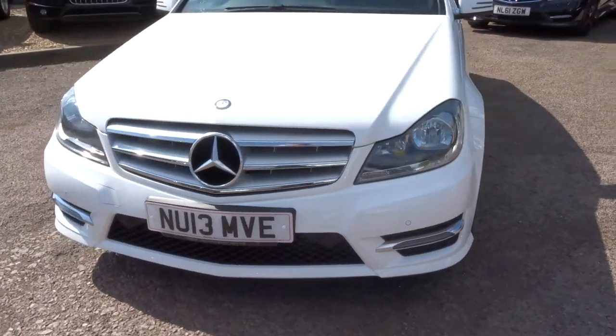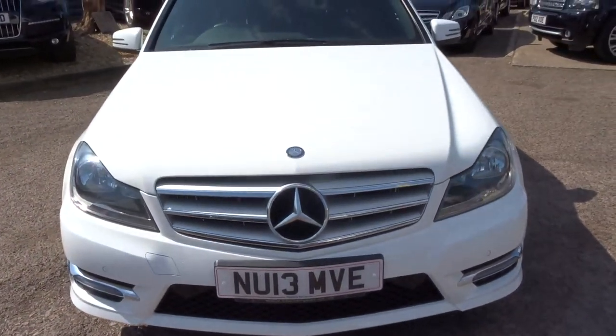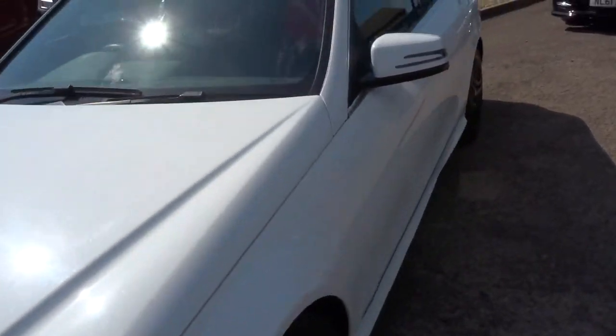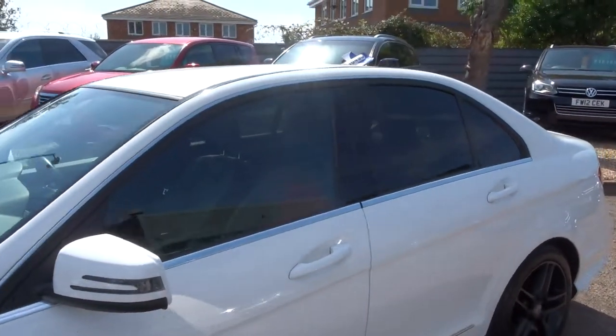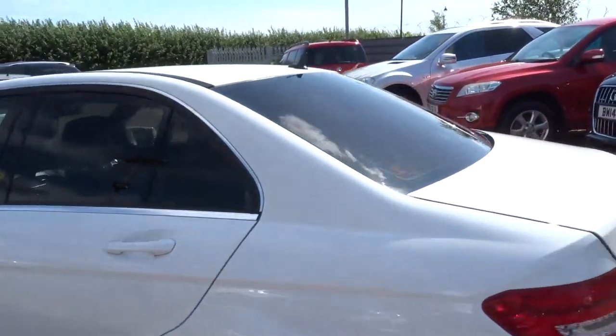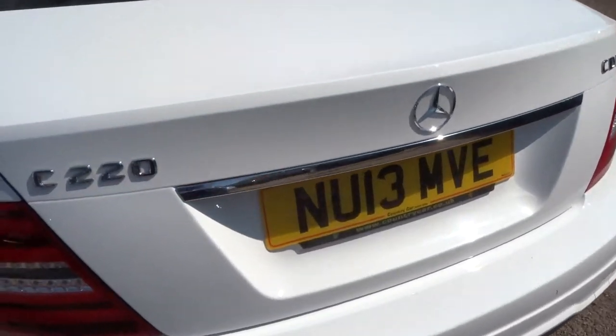Front parking sensors, daytime running lights, the typical Mercedes grille and the chrome that contrasts around the car. Privacy glass.